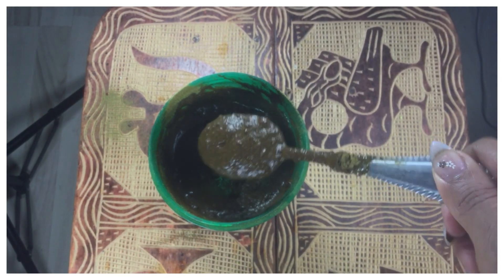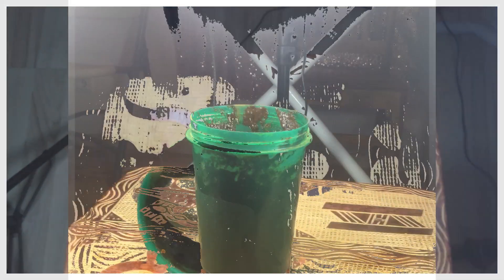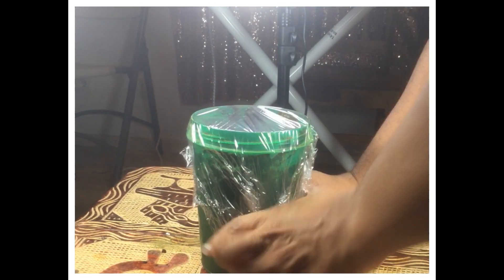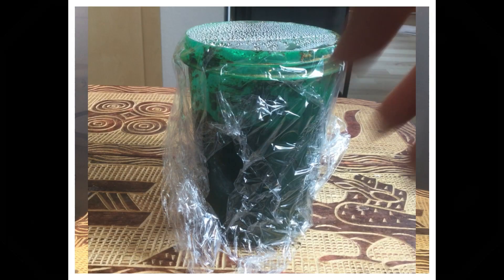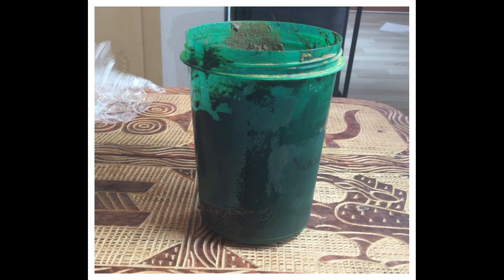This is the consistency your henna should look like — sort of like brownie batter, but make sure you don't try to eat it! Then cover it with some saran wrap to keep the heat in, because the heat is what's going to cause the henna color to really set in. It needs to set overnight in a heated place.